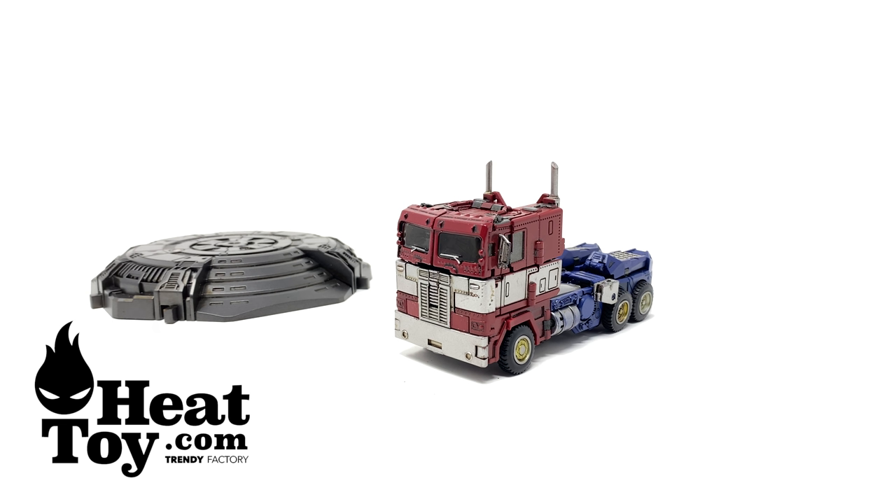Getting him into truck mode, it is equally as good as the robot mode — a very faithful look to his appearance towards the end of the Bumblebee movie. In all, this is a figure that I can highly recommend. A huge thank you to Heat Toy for providing me with this early review sample. If you are in the market for adding this fantastic figure to your collection, he is soon to be available — I'll leave a link in the description box below to a direct listing for the Lemon Tree Prime as well as a direct link to Heat Toy's main page. Thank you all so much for checking this review out. If you did enjoy it, please let me know in the comments below and let me know your thoughts on this Lemon Tree Prime and whether you'll be adding him to your collection. Thanks for watching.